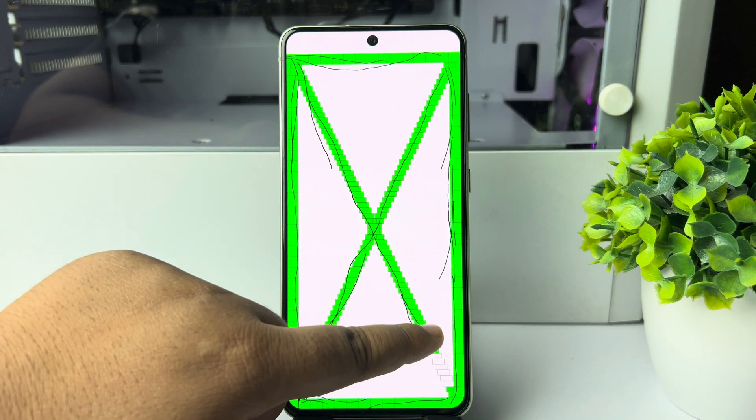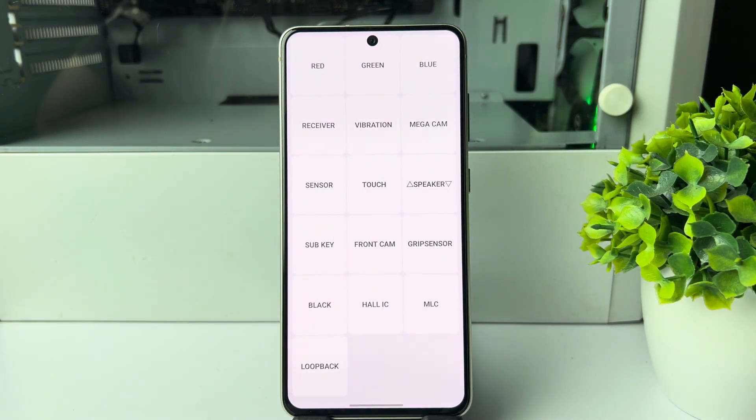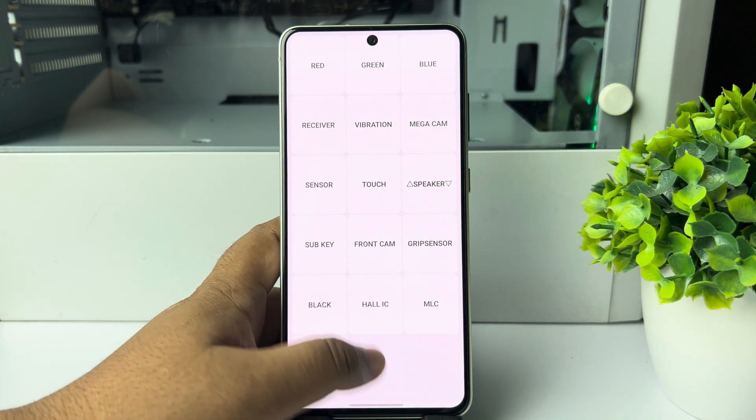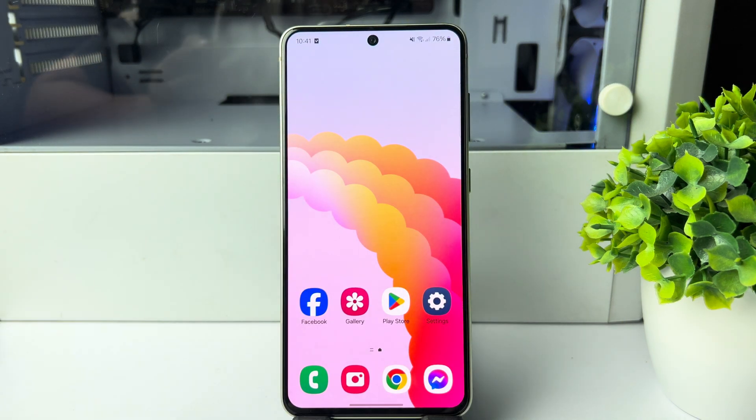If you can draw all the boxes without any error, it means your Samsung phone display is working perfectly. To exit this window, just go back to your home screen. That's it — this is how you can check your Samsung phone display with a secret code. Thanks for watching.